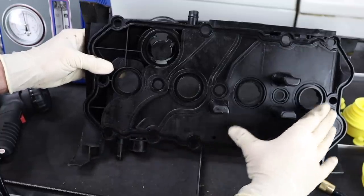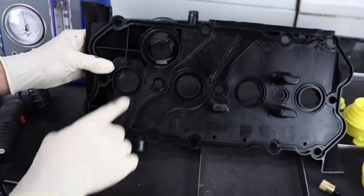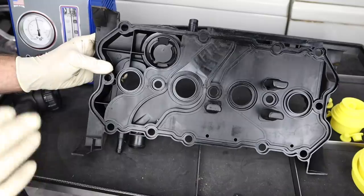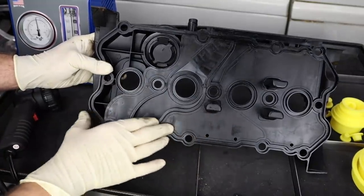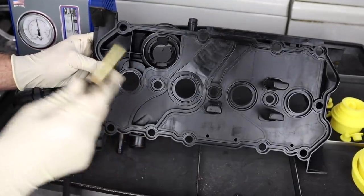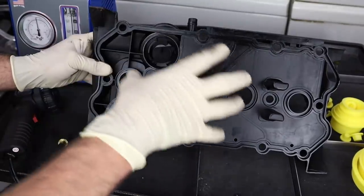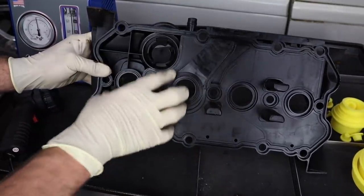As we turn the valve cover over we can actually see there's a plastic cover covering up all those pathways for air to flow through. Today I thought it'd be interesting to show you guys what that looks like, as well as test out our smoke machine, which I think is probably the fastest way to diagnose something going on inside of this valve cover assembly.